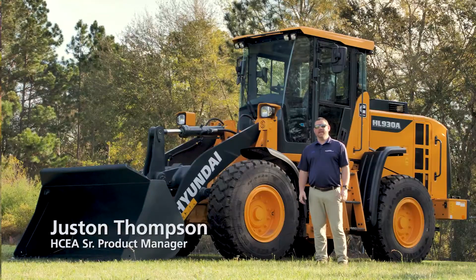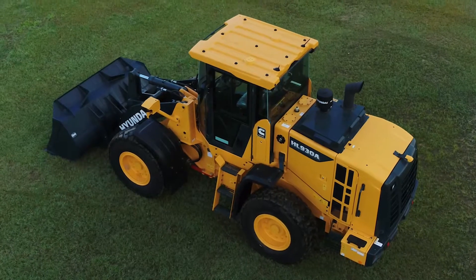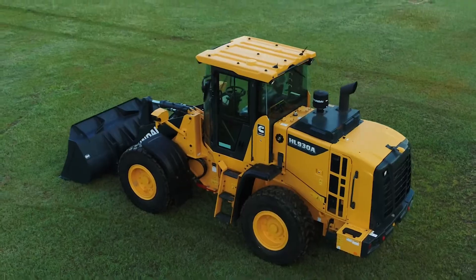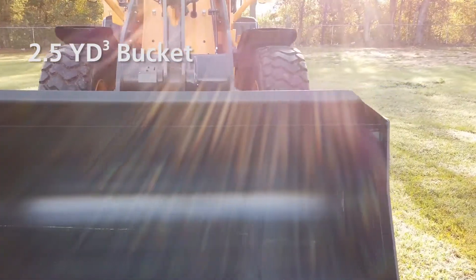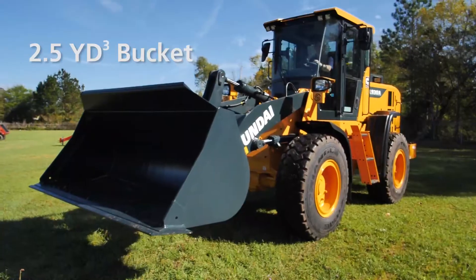Justin Thompson here with Hyundai Construction Equipment. Behind me is the all-new HL930A from Hyundai, a new two-and-a-half yard loader. Right up here at the front of the machine you'll see our two-and-a-half yard bucket. It can come in a smooth edge or a tooth bucket — either is an option.